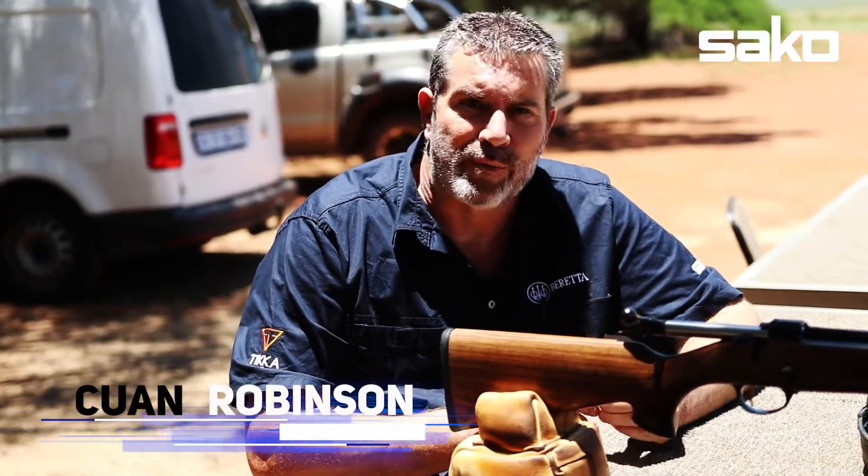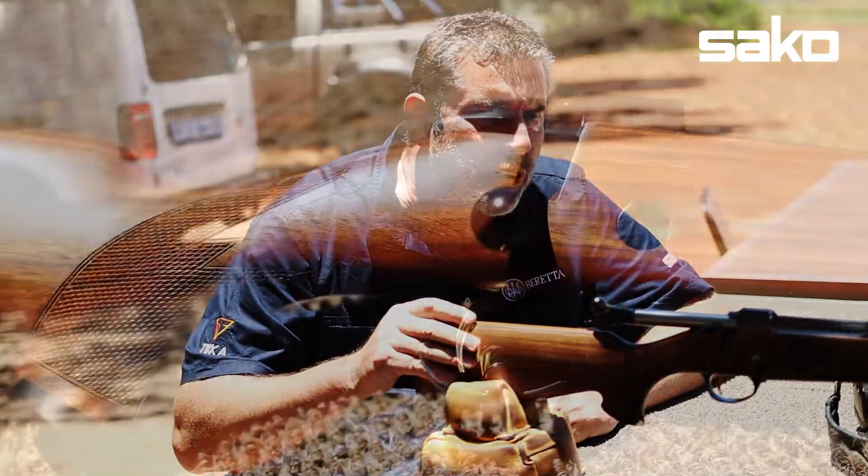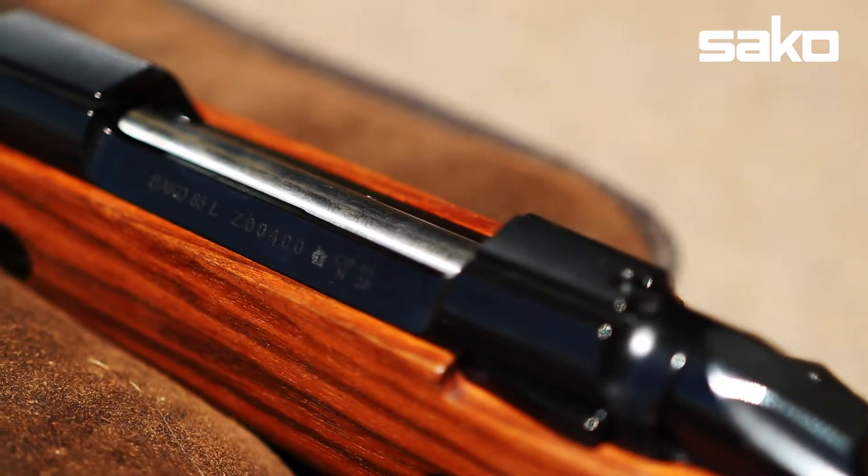Hi, I'm Kieran from Gunretts. We're discussing Sako's Model 85 big-bore rifles. We're going to fire a shot or two with the little guy, the 375 Holland & Holland.